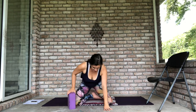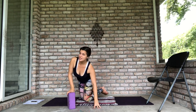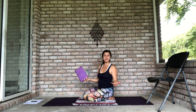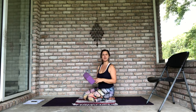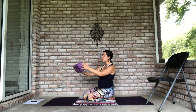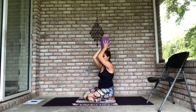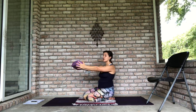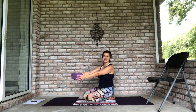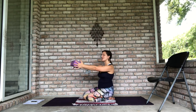Grab your block. You can do this standing, though I'm going to do it kneeling so you can see my entire body in the frame. Hold the block at its widest — because it's going to pass over your head, and at its widest it's closest to the width of your shoulders. If you have broader shoulders it will be a little narrow, but that's okay. Squeeze the block between your two hands.